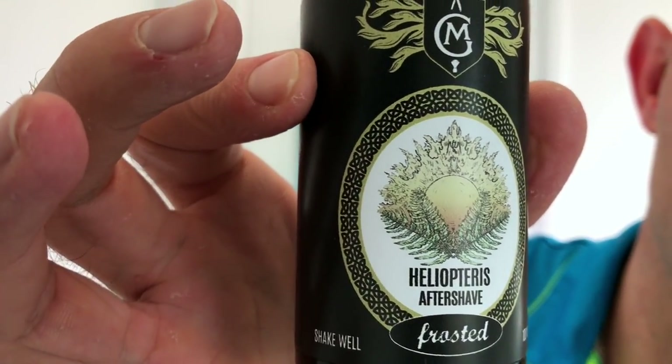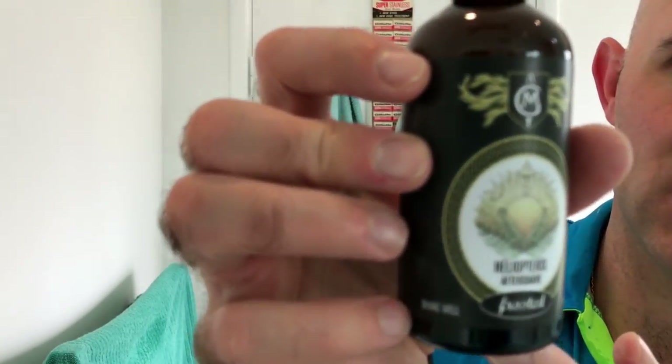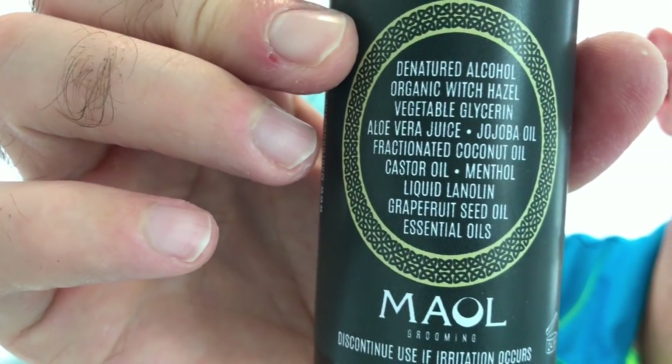I'm using some Mild Grooming Heliopteris Frosted aftershave. I believe this is his fougere from Sean Mullin over in Canada. It smells amazing and it's got menthol in it. As you can see on the back, it's really full of skin food — denatured alcohol, organic witch hazel, vegetable glycerin, aloe vera juice, jojoba oil, fractionated coconut oil, castor oil, menthol, liquid lanolin, grapefruit seed oil, and essential oils. All essential oil based.